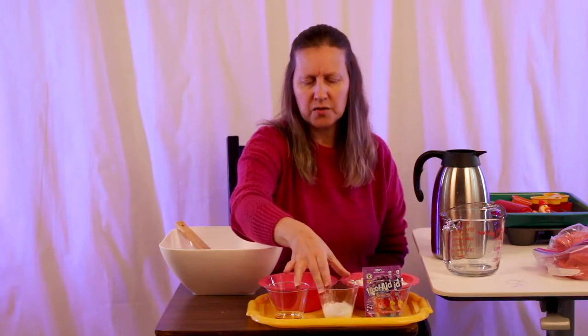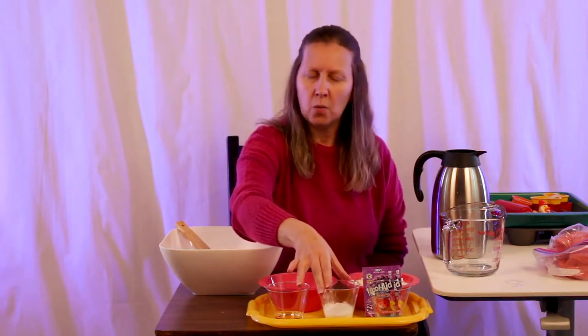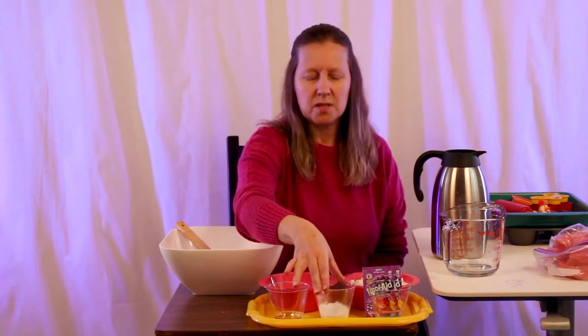The cream of tartar is optional, so if you don't have this in your pantry, don't worry about it. But if you want your Play-Doh to last a little while longer, it's a good idea to use it.